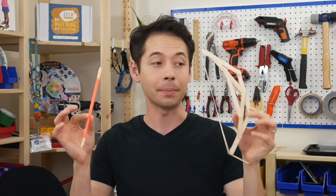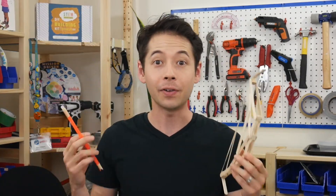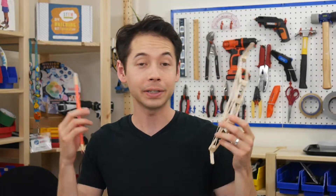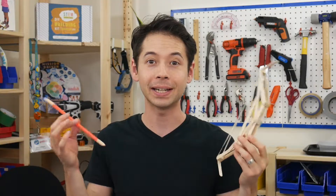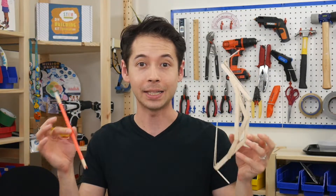Hey everyone, my name is Lance and I'm going to show you this bow and arrow project made of craft sticks and a straw. Of all the projects I've come up with over all the years that I've taught these kinds of things to kids, this project has remained a student favorite, so I'm excited to show you how it's built and the science behind it.